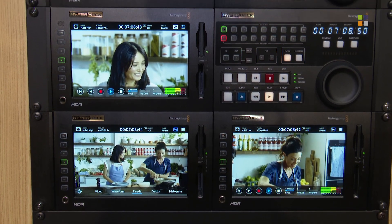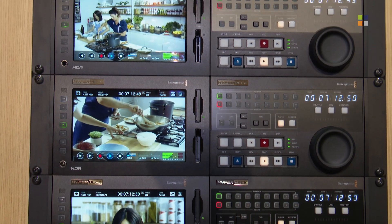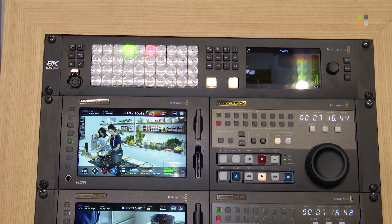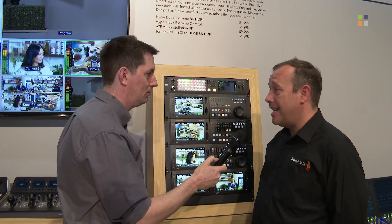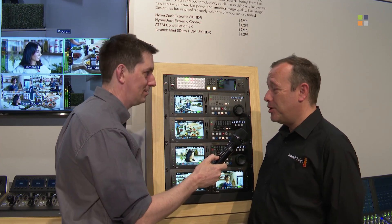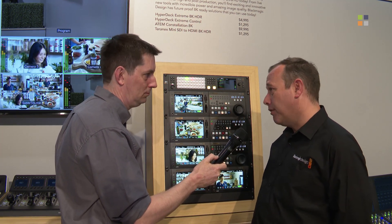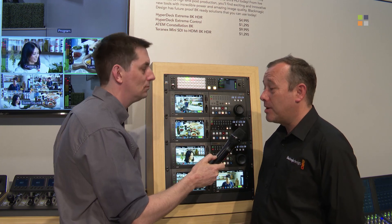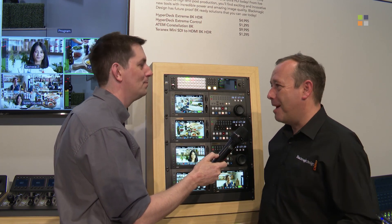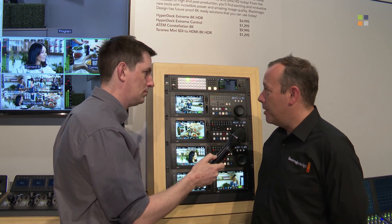Well, effectively this is the biggest switcher we've ever made. We have 8K capability and I'll talk about that in a second, but in essence you've got 40 12G SDI inputs — this is a huge switcher. In addition to those 40 12G inputs, you've got 24 12G SDI outputs. Some people have already said we may have eliminated the need for a router, because you can connect directly to the unit for so many different purposes.